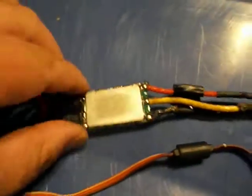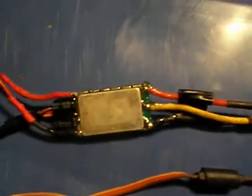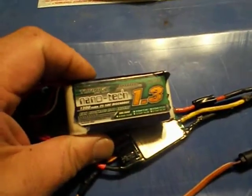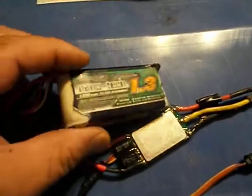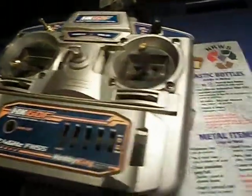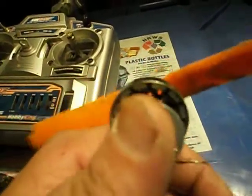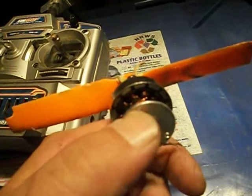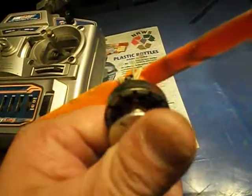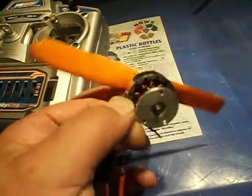I'm using a 30 amp speed controller, modified slightly, and a 1300mAh — or 1.3 milliamp — Nanotech with 25-50C. I've got a HobbyKing 6-channel receiver. It's a little warm, so I'm still working on my equations. I've found pretty good success with five and six lines with two strands. This is your basic ABC series, or phases.